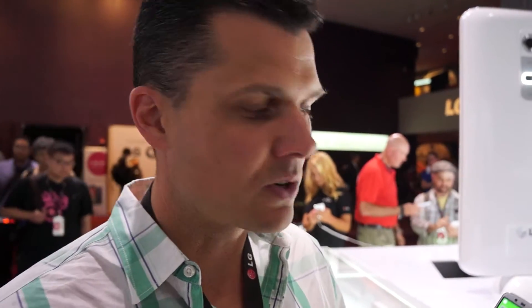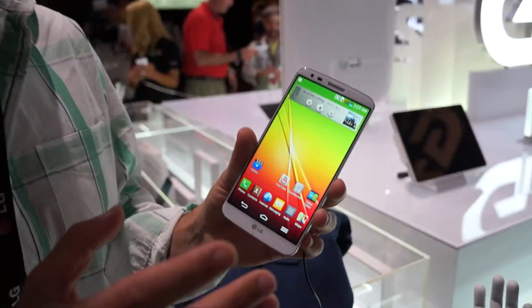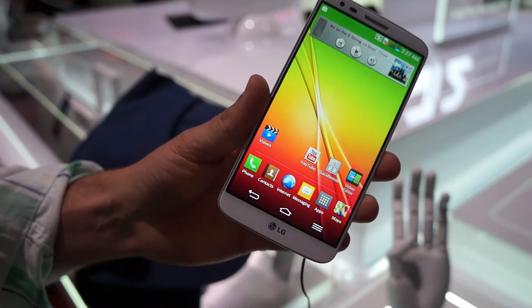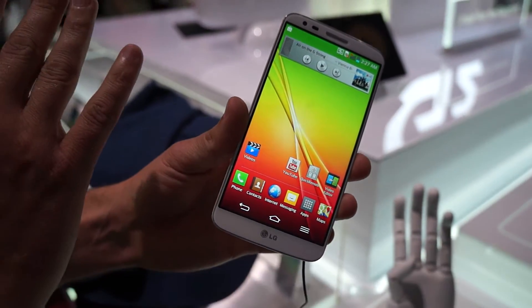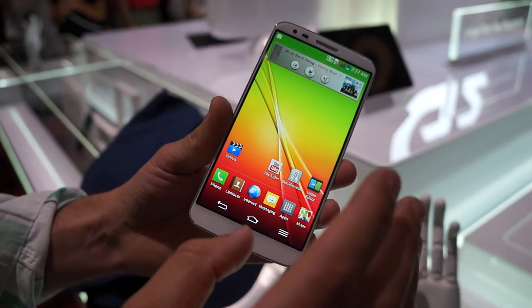The LG G2 has a really cool feature called Slide Aside. It's a new way to multitask that lets you park applications off to the side while you work on other things, and bring them back with a gesture.